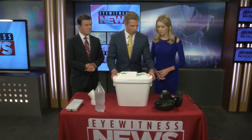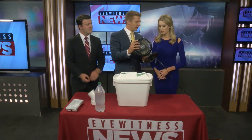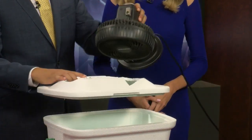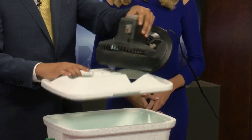The second hole you're going to cut open needs to be a little bit bigger. That's going to be for your fan — it has to be a small fan, but it should be a decently powerful one. The point of the second hole is that you want to make it big enough so that the airflow of the fan can actually go inside of the cooler.